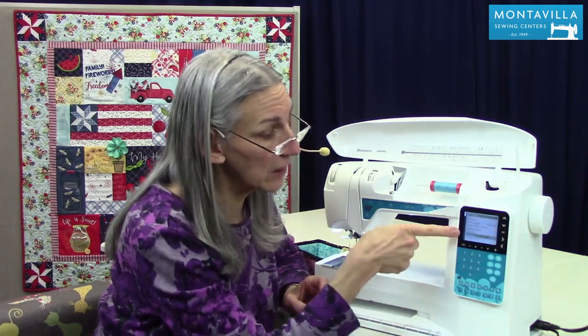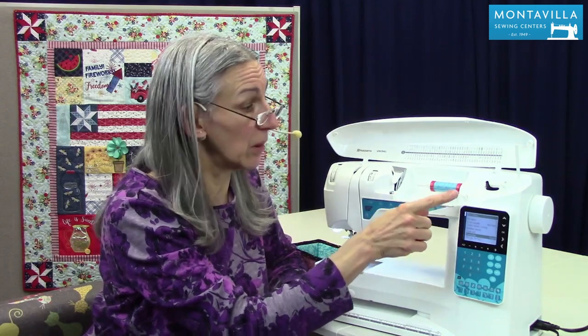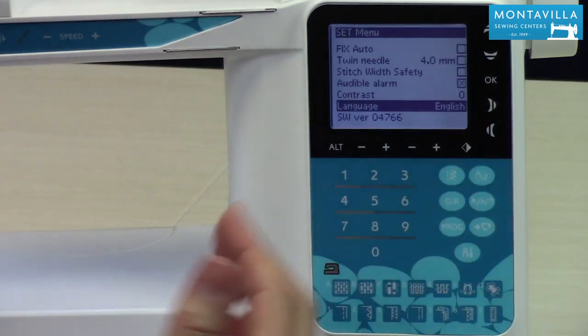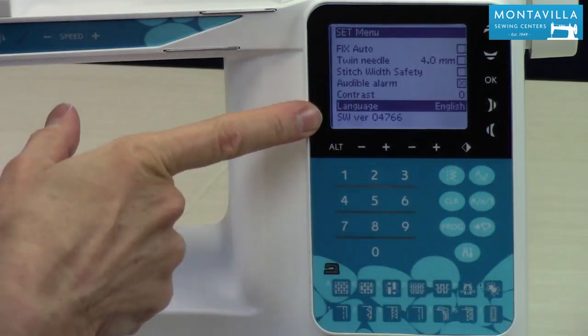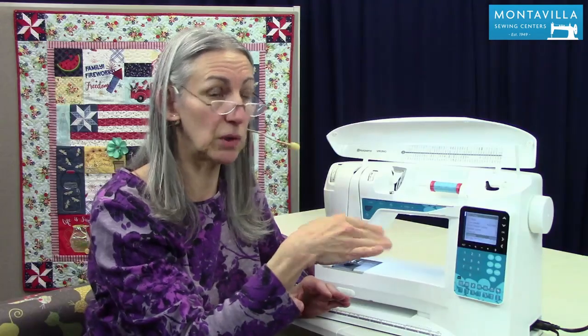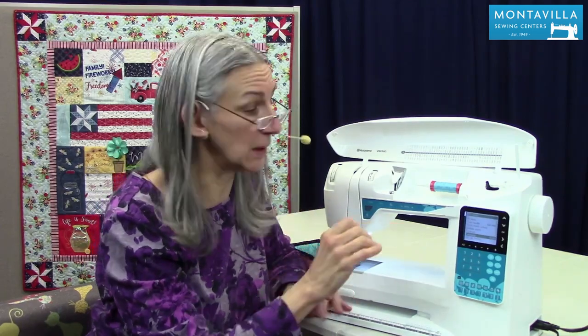Next down we have language — your preferred language. If you want to sew in Spanish and have all your commands in Spanish, or in German or Dutch or a lot of other languages, you can do that right there using the arrows to change. The next one down is software version, which just tells you or the mechanics what software is in this machine.